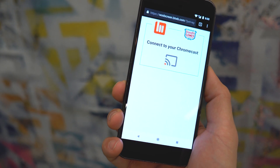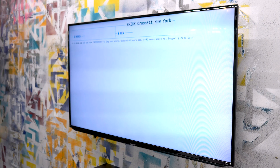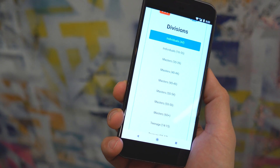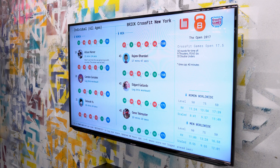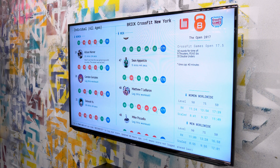Once successfully connected, you'll see a division selection option where you can choose to display all individuals or specific age categories like Masters 35-39, Teenagers 16-17, and so on. Select the one you want and you'll be ready to go up on your TV.